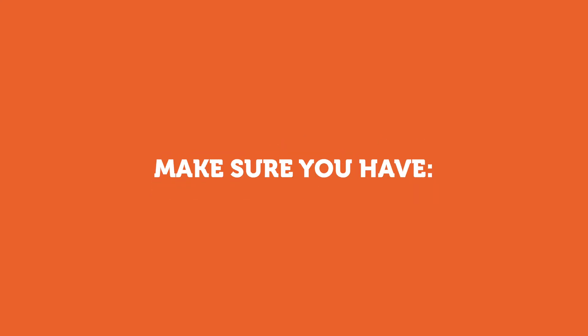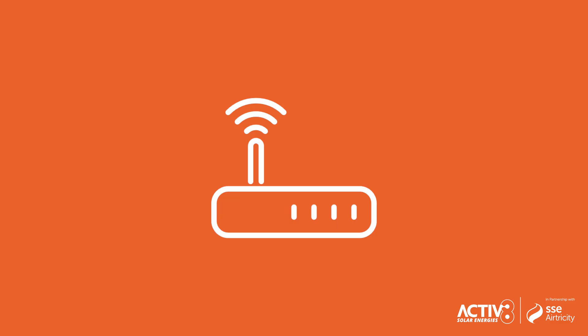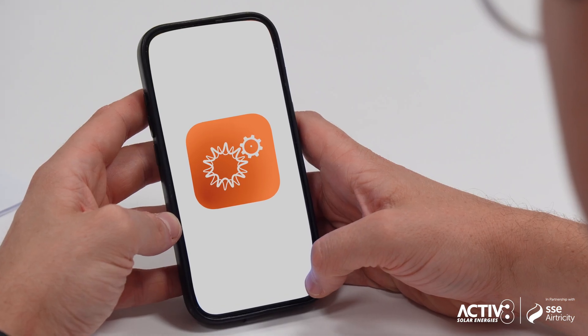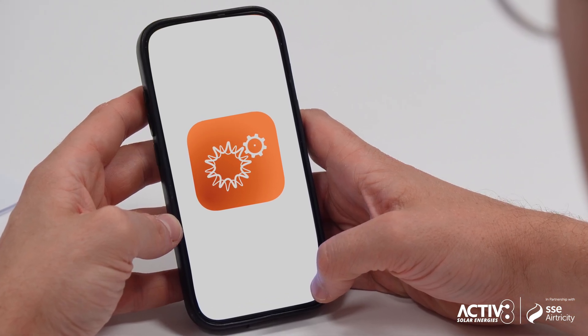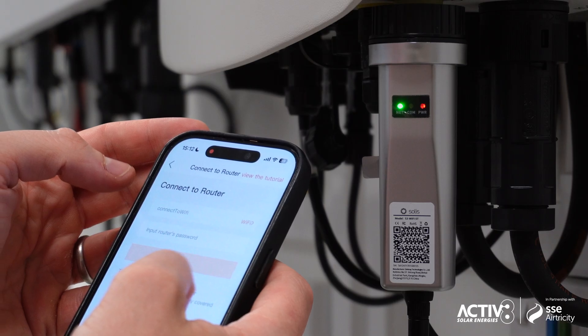Before you start, make sure you have the Wi-Fi dongle plugged into the inverter, your Wi-Fi network name and password, a smartphone with the Solace Cloud app installed (either iOS or Android), physical access to the inverter, and a mobile device with internet access.